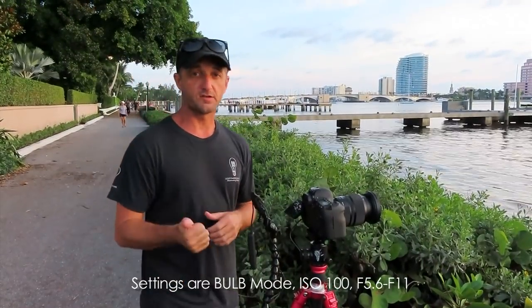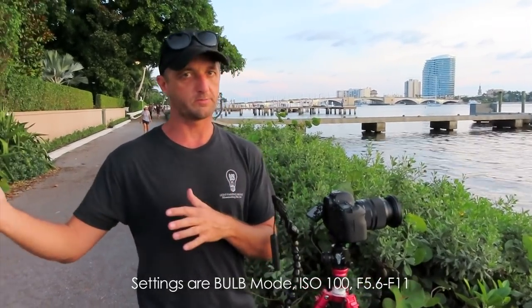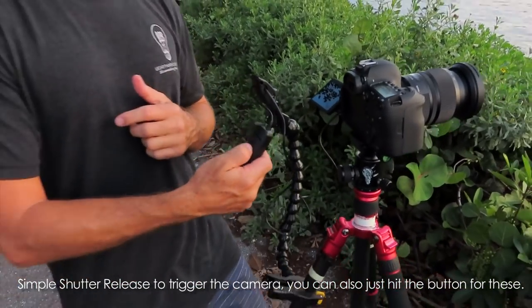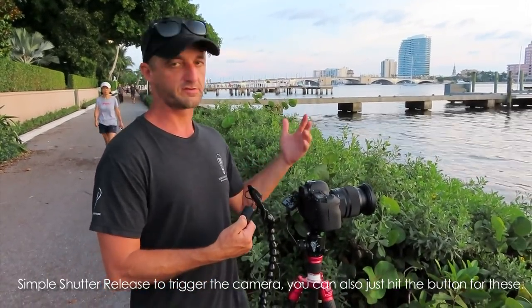The settings that I'm using are ISO 100, I'm going to experiment around just f5.6, maybe go all the way up to 11 and see what works best. Just going to shoot with this little shutter release, super simple, just going to hold it. Shooting on bulb mode, I'm just going to hold the shutter release down so it goes for one or two seconds.